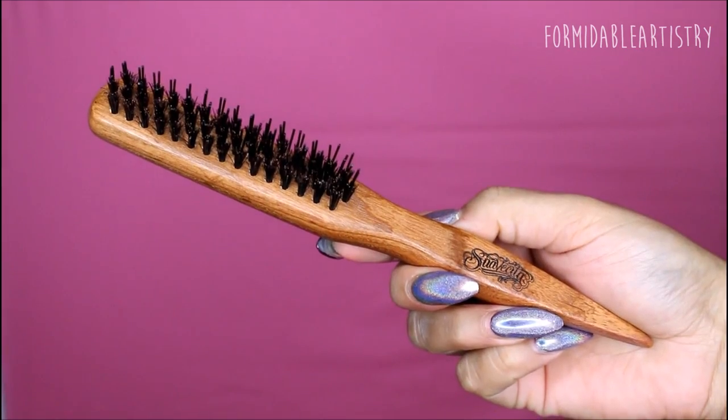Next I grab my curling iron and I curl my hair inward. If you don't know what heat temperature to set your hot tools on, I do have a video on that — I'll link it down below.